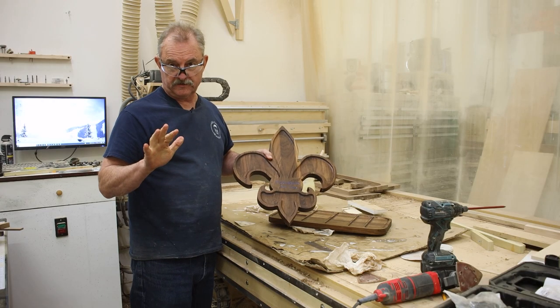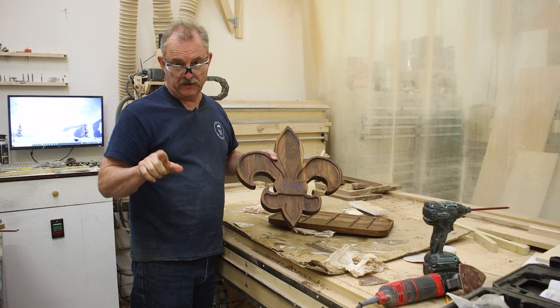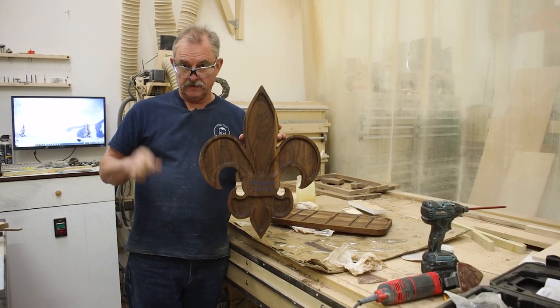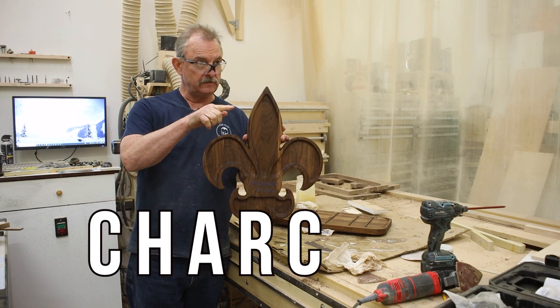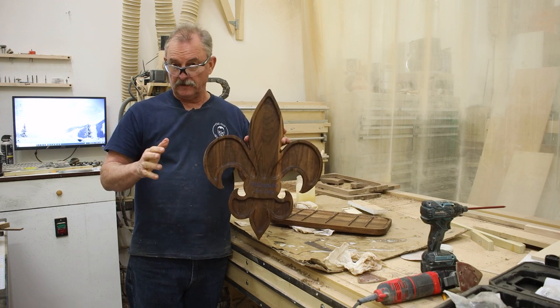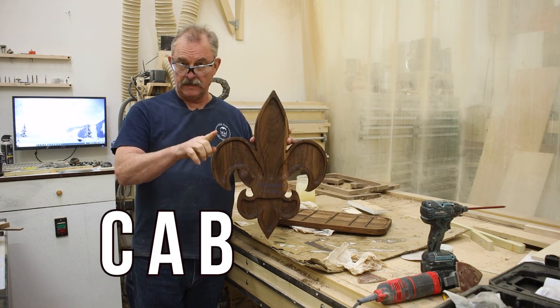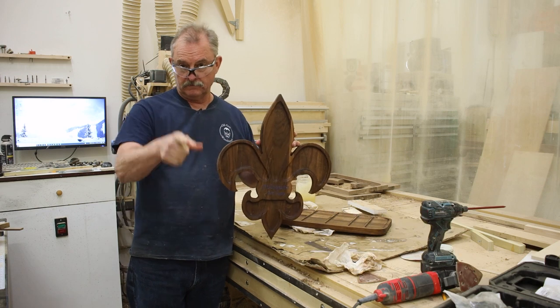Little side note here. My greatest fan, my two-year-old grandson, loves when I spell on my videos. So it's going to be about a charcuterie — C-H-A-R-C... you know what? Your mom and dad love Cabernet. C-A-B-E-R-N-E-T. Let's get started.